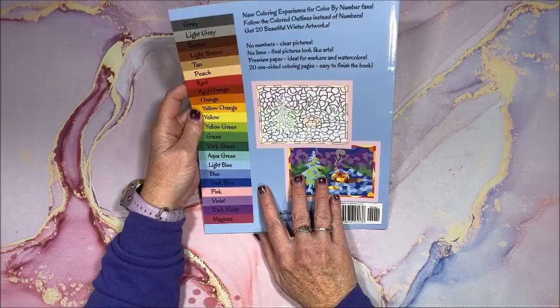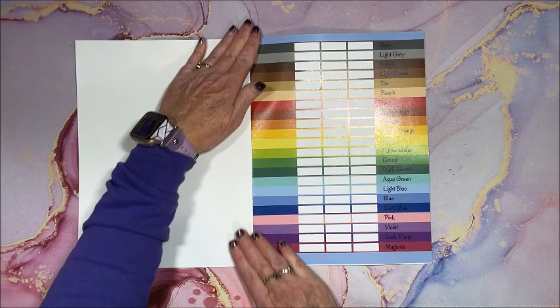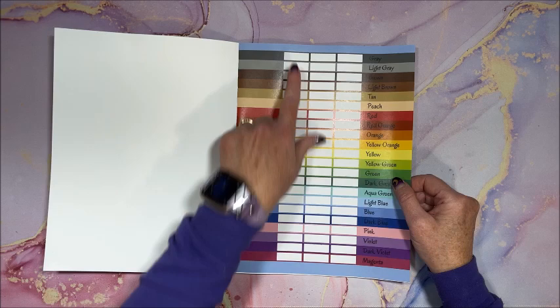There are 20 pictures in here to color. Here we have the color palette and I like the fact that it's in color — you can match up color mediums and jot them down in here to match them up to the color.